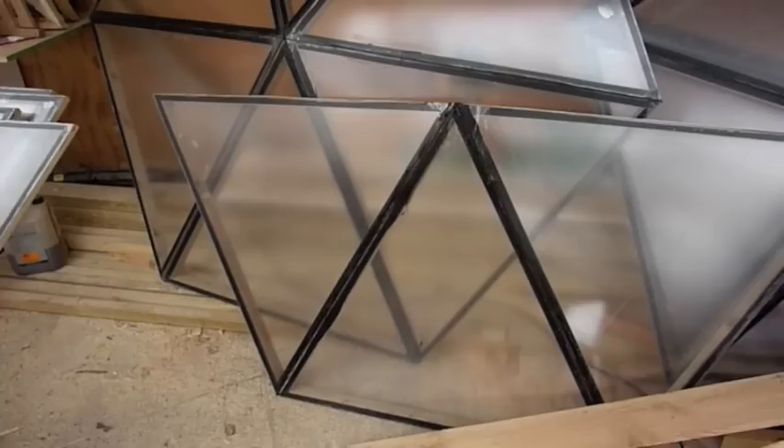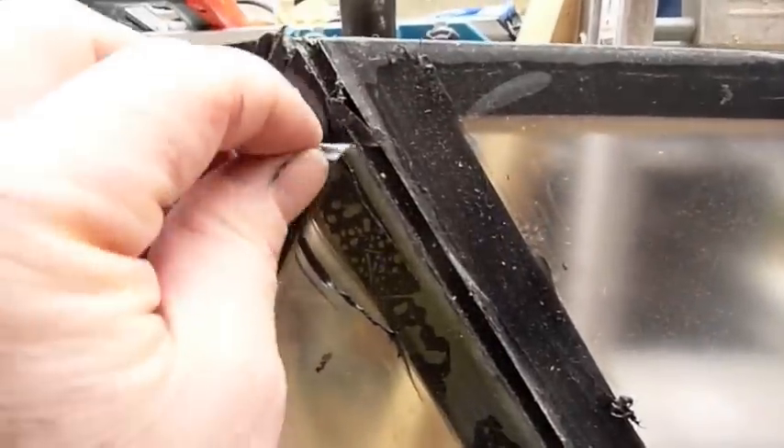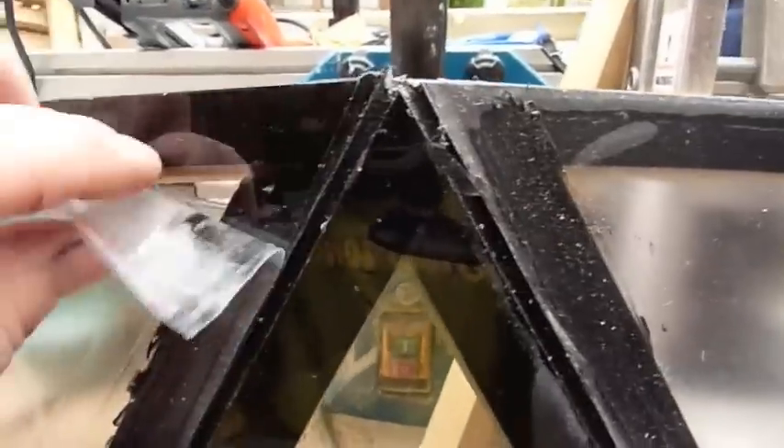I've assembled most of the panels now. When you join them you're left with this gap, and what you do is fill that gap with silicone and then tool it off flat. It doesn't matter if you get a little bit on the polycarbonate because we've got the plastic cover on, so when we pop that off it leaves a nice straight black edge.